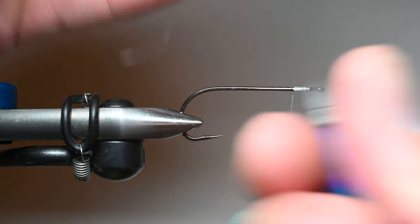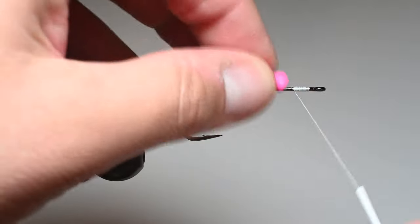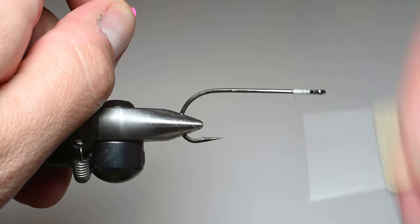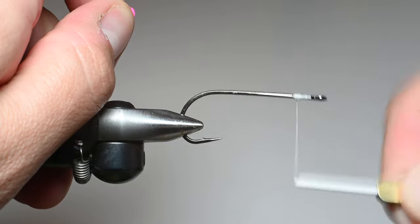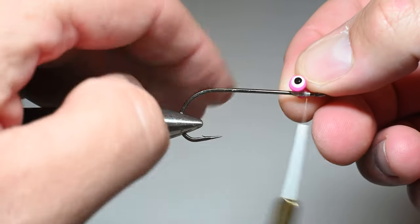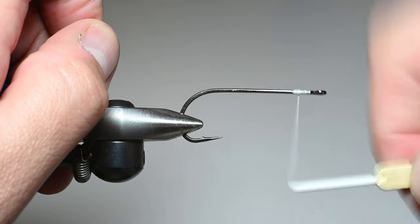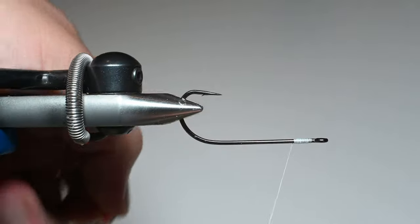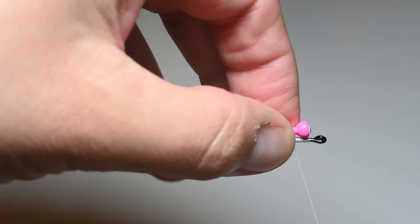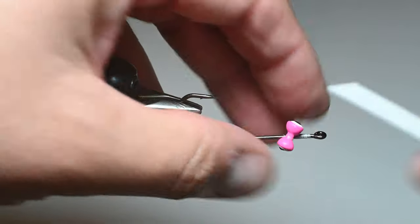Trim out your tag end and we're going to be weighting this. You can either weight it so it rides hook point up or hook point down — I'm going to have this one ride hook point down. There are a couple of different ways you can attach these lead eyes. One is you can build up a little hump with your thread, jump forward and put a secondary hump, and the lead eyes sit in between those two humps. I'm going to show you a different trick. I'll just get the thread off — since I want this to ride hook point down, I'm going to attach these on the bottom. I'll put two to three loose wraps over the lead eyes and then pull down.